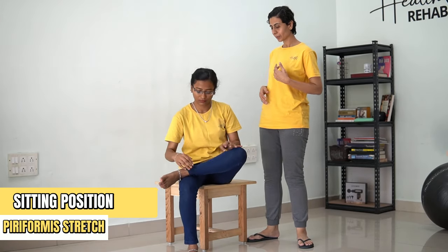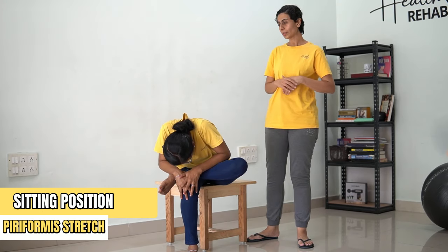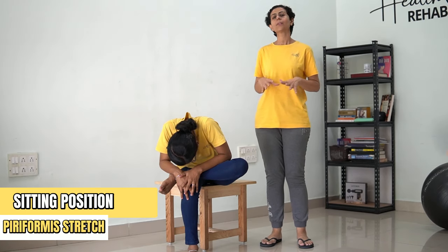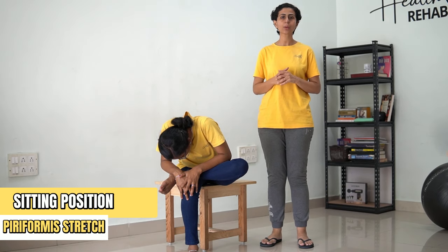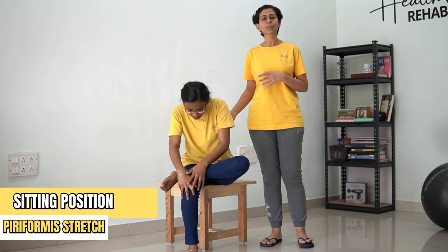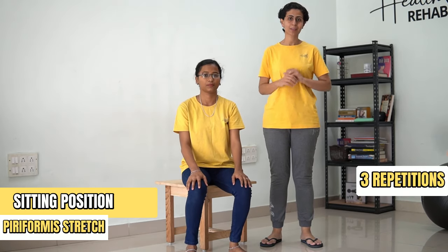Cross the leg, lean forward, hold. [Counting 1 to 30] ...and now you're going to come back. You're going to repeat this process for three repetitions on both sides.